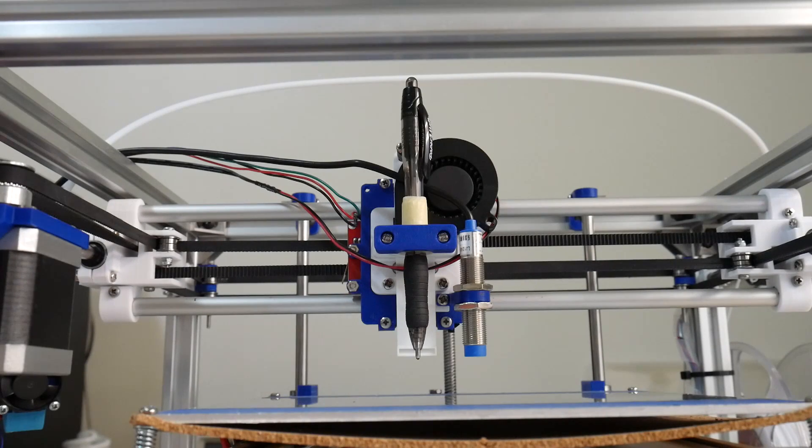Did you know a 3D printer is a CNC machine? That means you can use it for other tasks other than 3D printing.